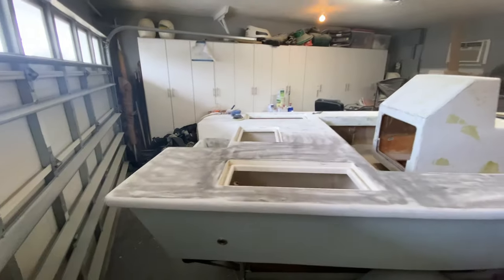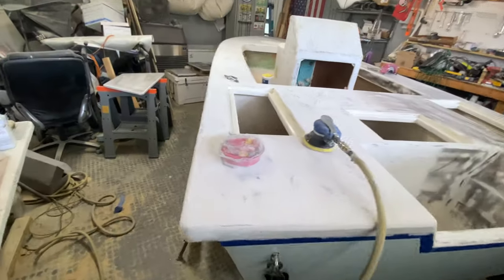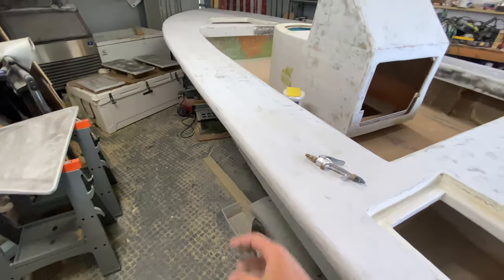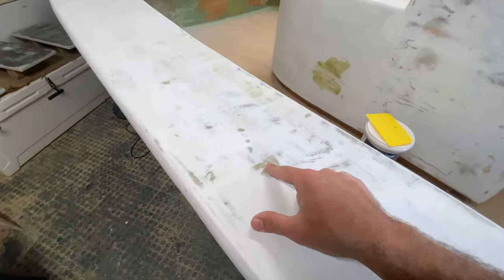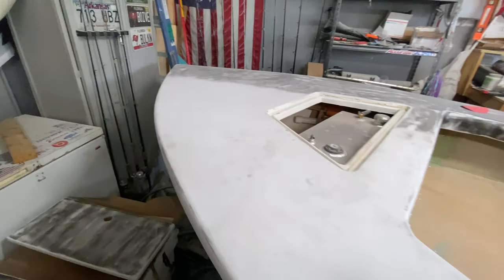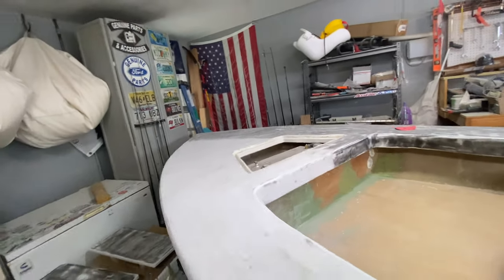Half of the boat has been sanded with 320. I forgot how nice and smooth this is from when we did the bottom. As you can see there's a little bit of burn through. Not super concerned - this did happen on the bottom when I was doing it, and I'll say that with four coats of blue paint on the bottom there are maybe one or two tiny spots where I can see a hint of burn through.